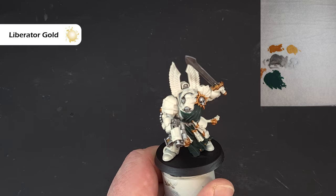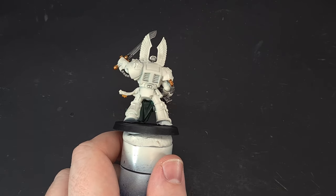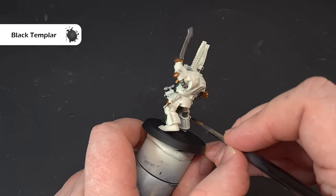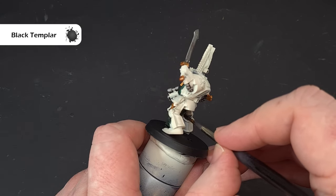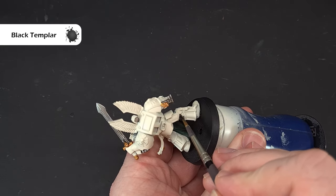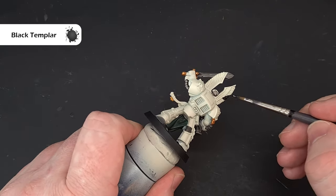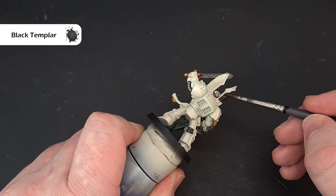Now we'll get to work on some of the more functional parts of the armor. We'll do the piping first using Black Templar. Make sure you haven't got too much on your brush and just work it over the piping — it gives you a nice pre-highlighted effect. I'm also going to use Black Templar on the feathers, which will give us a really nice effect without having to work too hard.